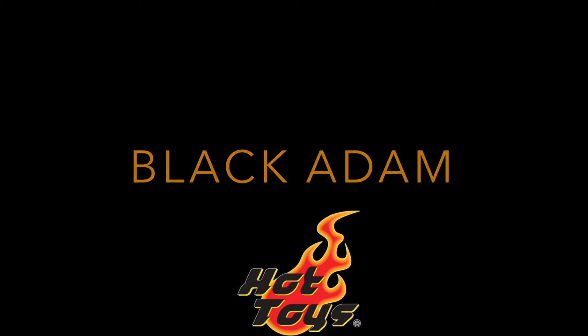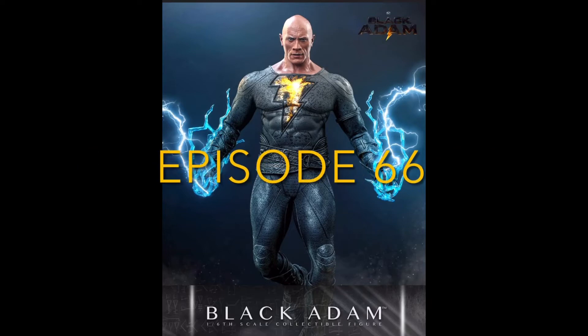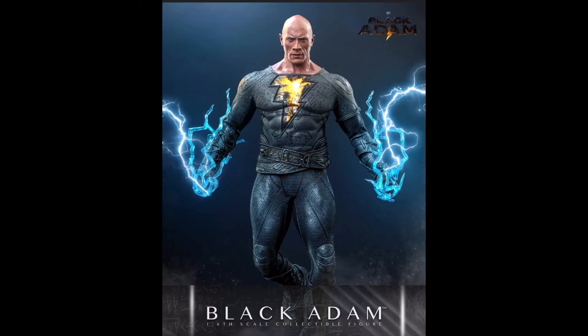Now, in the past I've been very critical of DC and their approach to their film slate, and honestly I haven't been super excited for this movie. Not sure what it is about it — I do hope it's great — I just personally haven't felt the hype we normally see with comic-based movie releases.